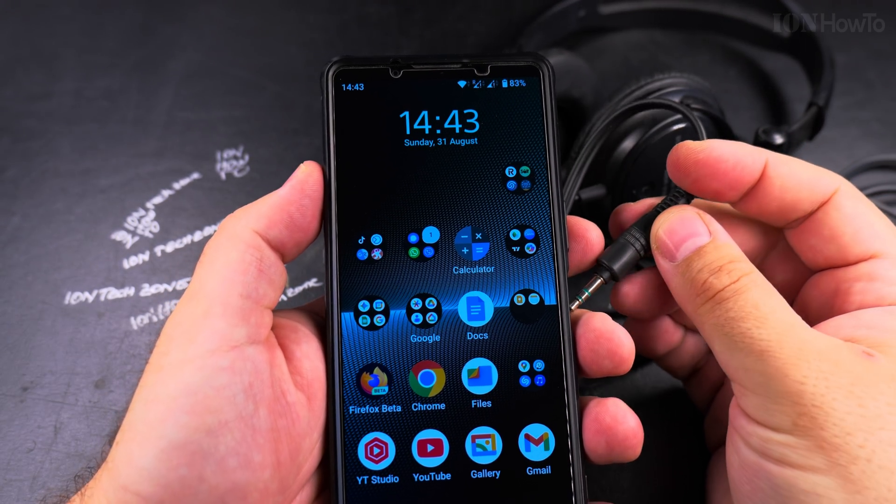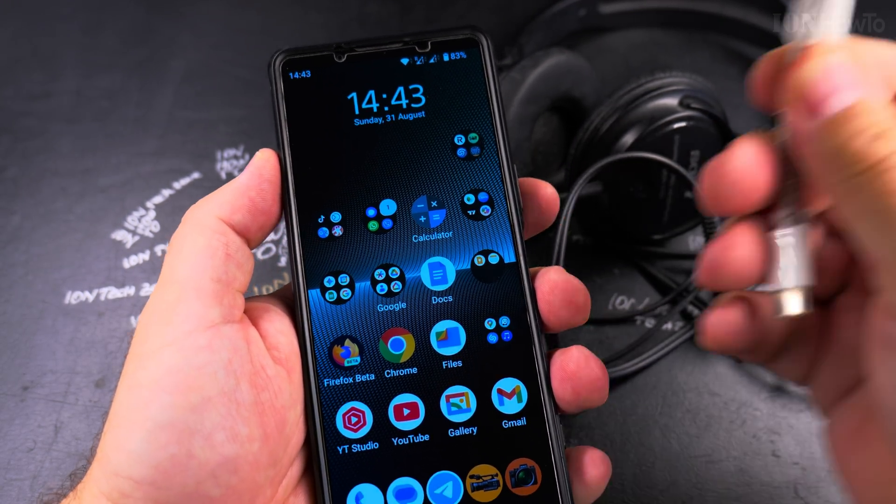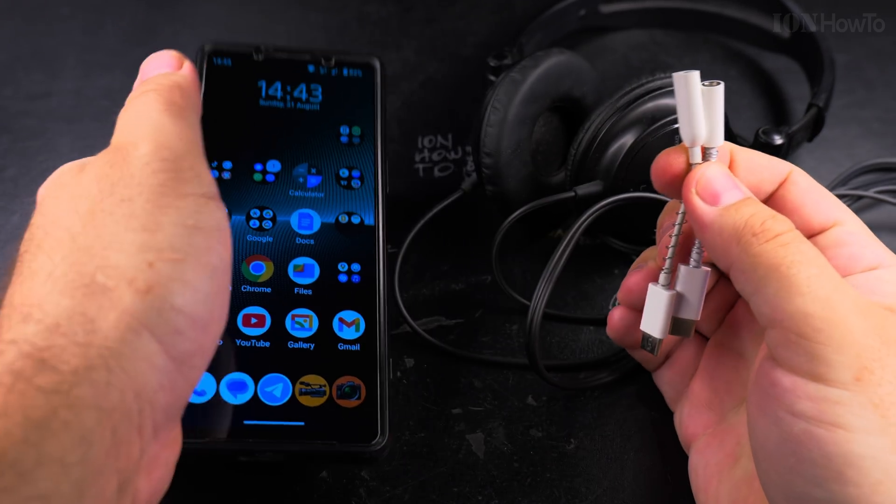But most Android phones these days don't have a headphone jack, and that's not a problem — you can use one of these adapters.